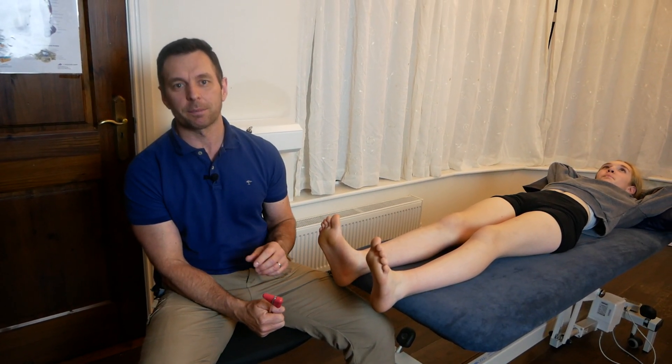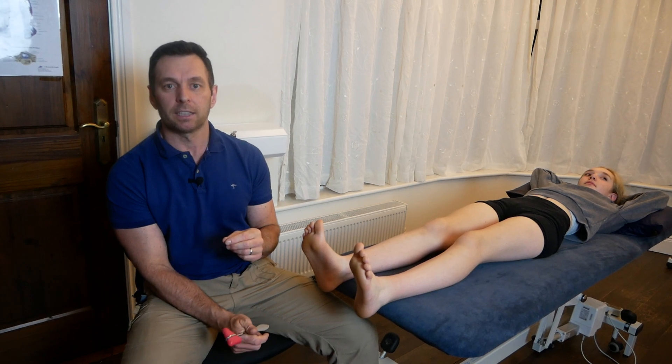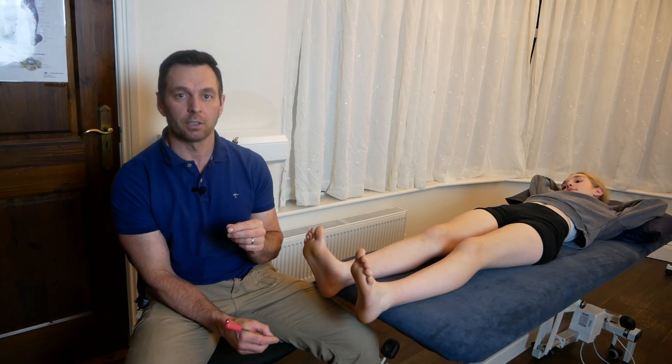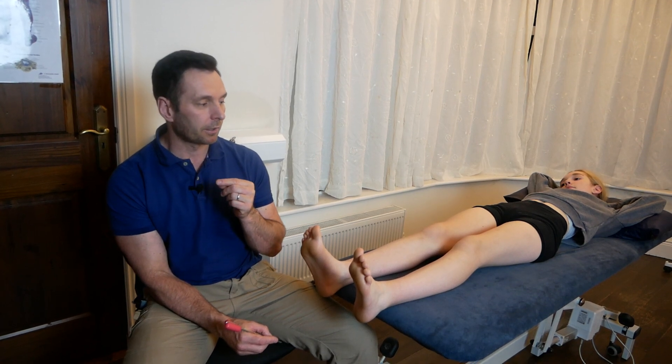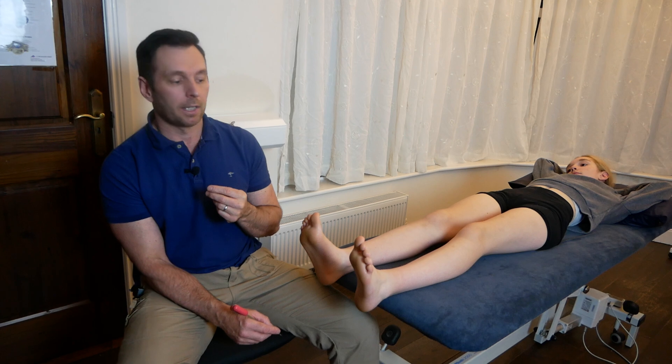Hi, I'm Neil O'Grady, osteopath, and today I'd like to explain to you the Babinski sign. The Babinski sign is a test used to detect an upper motor neuron lesion, such as a neurodegenerative disease like ALS, an injury to the spinal cord, or a brain tumour, for example.